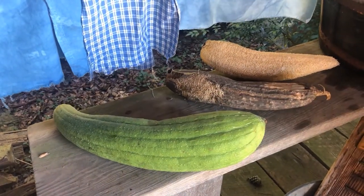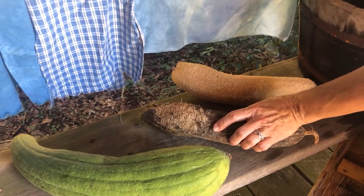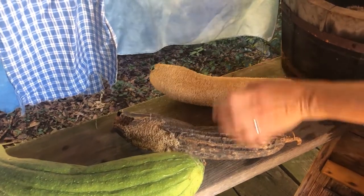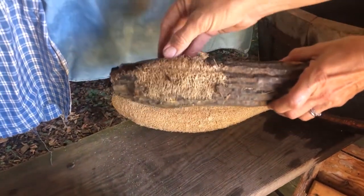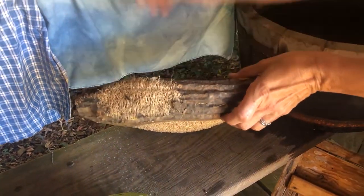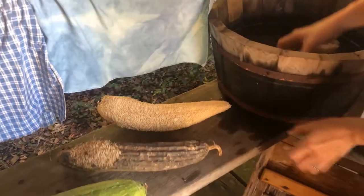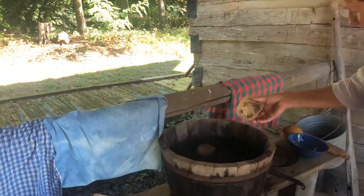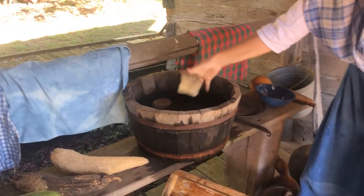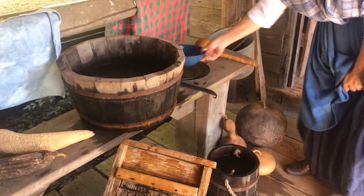Look at this example of loofahs right here. The green one is a loofah we just picked last week off a vine — it's a type of gourd. Once they dry, they look like this. When you peel them — meaning you take the dried skin off — inside is the sponge. We just cut that into pieces. When it's worn out, we can throw it in the compost pile. That's how you might wash your dishes.